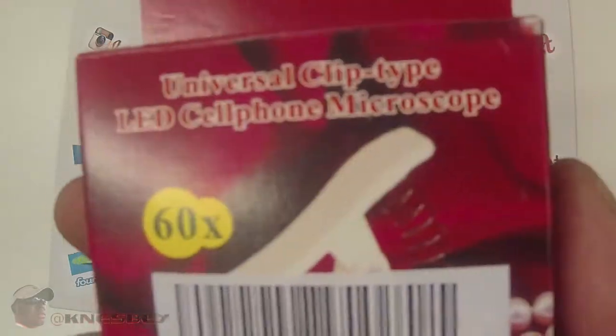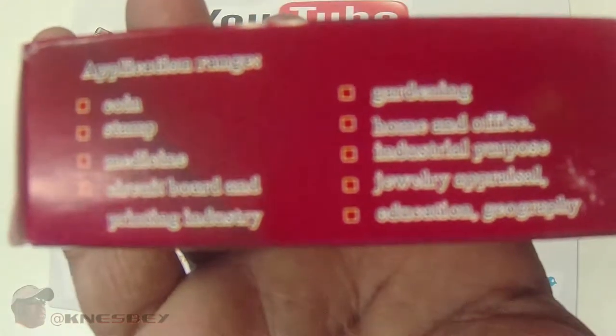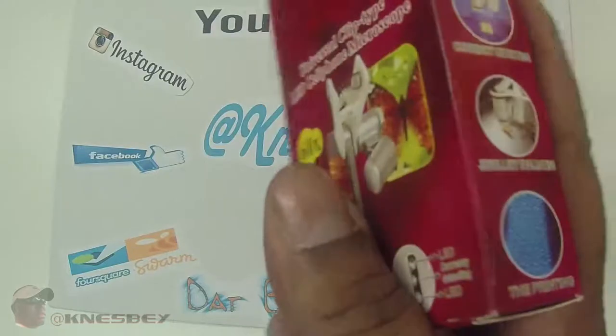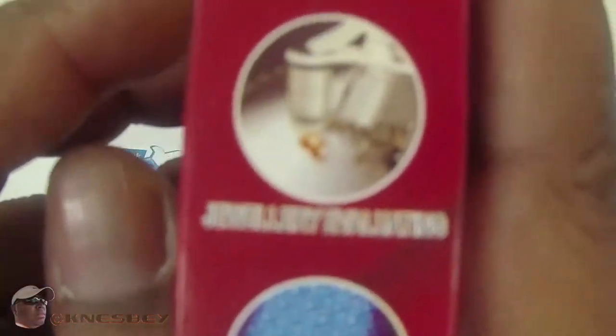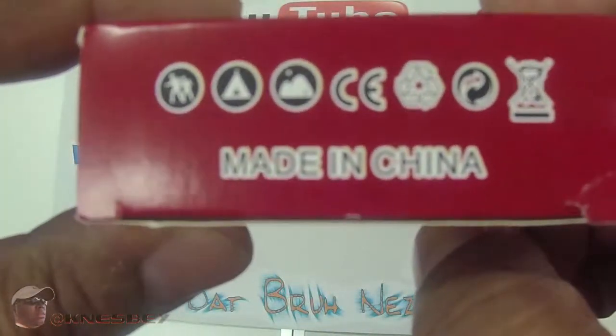There's a barcode, that's what it is right there. This side shows you some of the different things that you could zoom in on with it — it's showing you that it has currency detecting, jewelry, you can take a look at jewelry with that, and small printing. And like everything else, made in China.